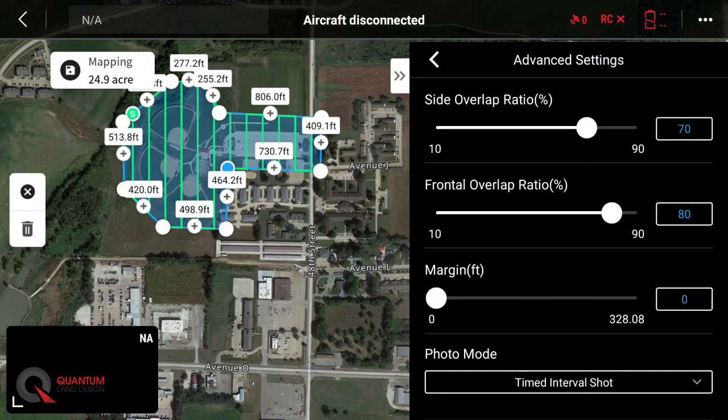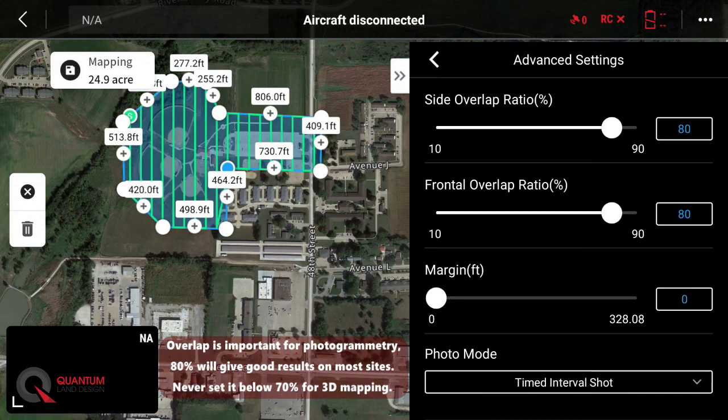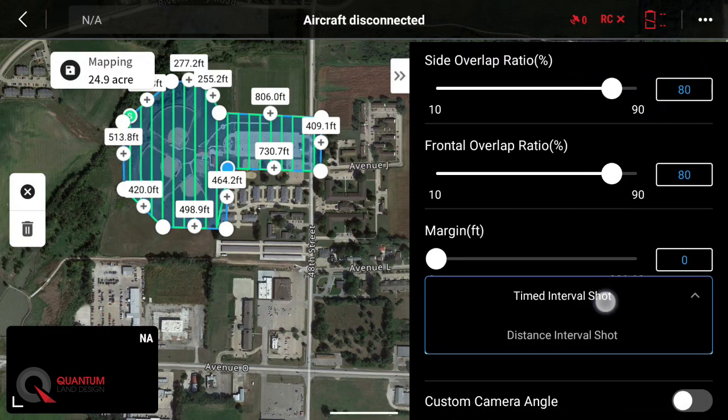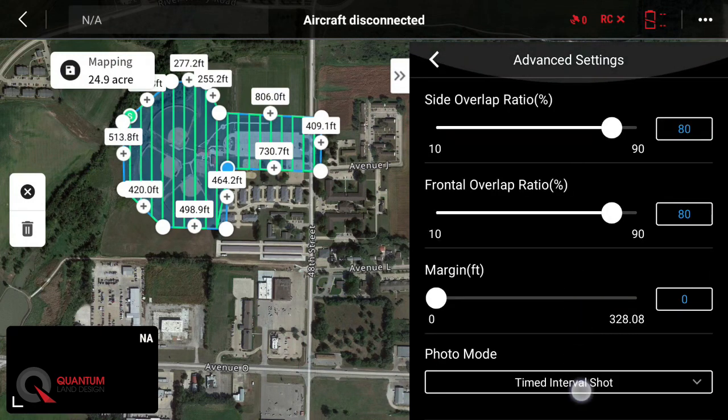Advanced settings — this is where we set our overlap. This is important for photogrammetry missions. We like to see that set at about 80-80: 80% front, 80% side. That way, every photo will overlap the adjacent photos by about 80%, giving us plenty of data to pull a good 3D map out of your photos. Margin we'll leave alone, and interval — timed interval shot or distance interval shot — doesn't really matter which one you pick. You don't need a custom camera angle, so we're at 80-80.